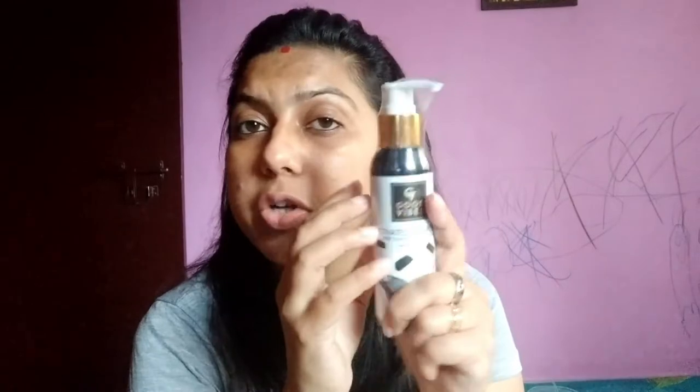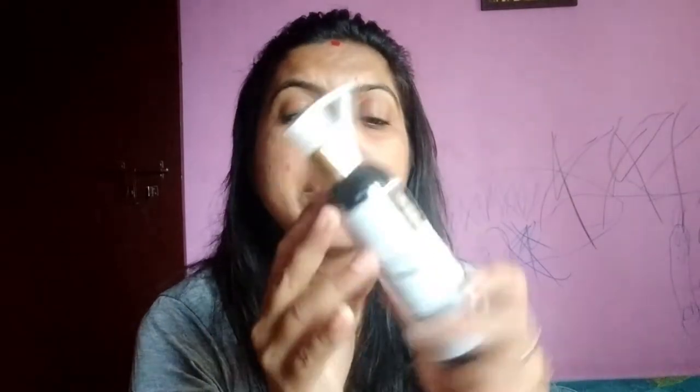Good Vibes Activated Charcoal Face Wash — its fragrance is very good and this is 120 ml in quantity.